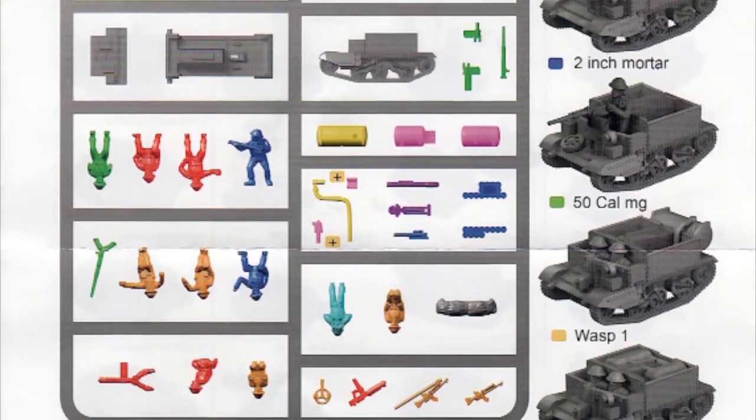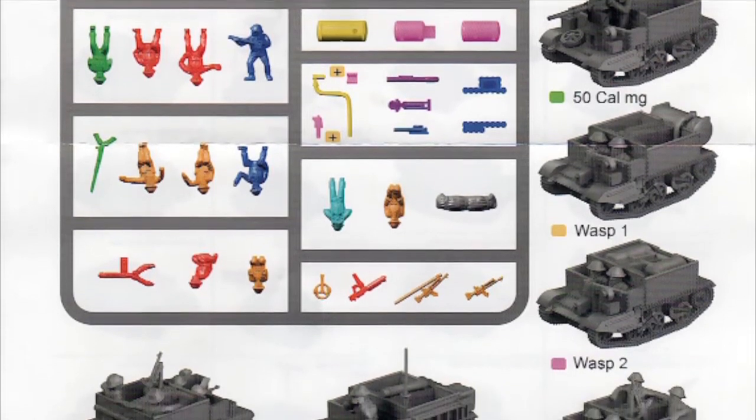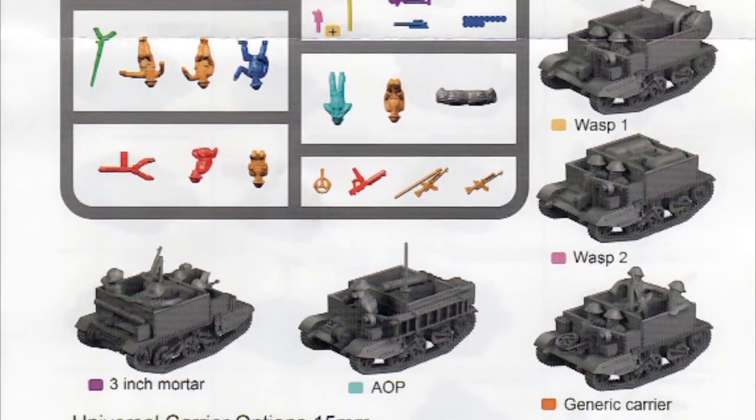The eight variants are: a Vickers HMG carrier, a two-inch mortar carrier, a .50 calibre armed carrier, two different WASP flamethrower versions, a generic infantry or scout carrier, an artillery observation post, and a three-inch mortar carrier.